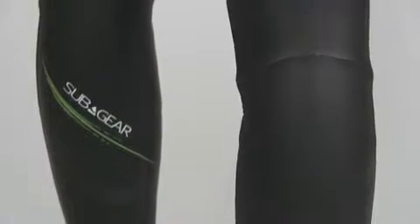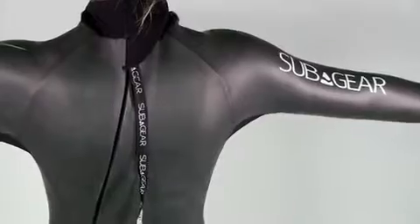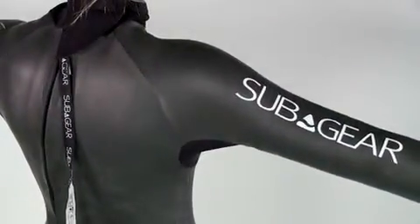To complete this distinctive thermal ensemble, the Apnea 1's optional hood also has a lined interior and slick exterior.